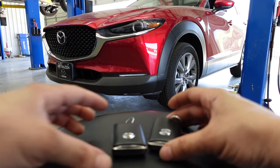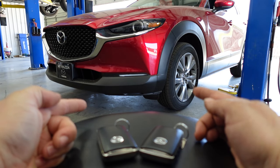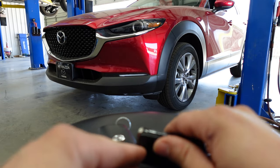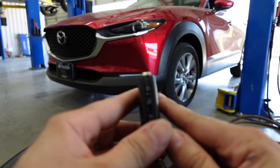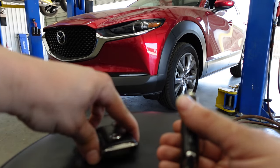Right here I have a set of two key fobs for the same car — the CX30. I'm going to show you a quick little feature that a lot of people don't really know about, and it's called the battery save mode.